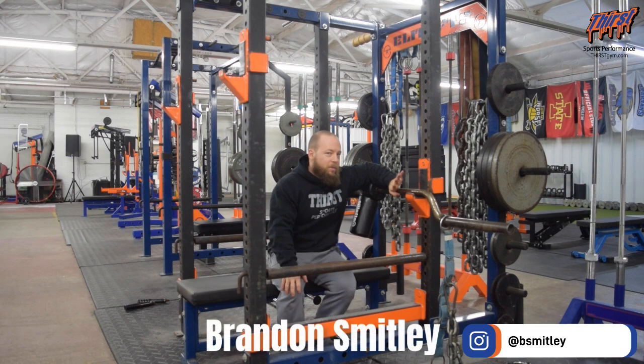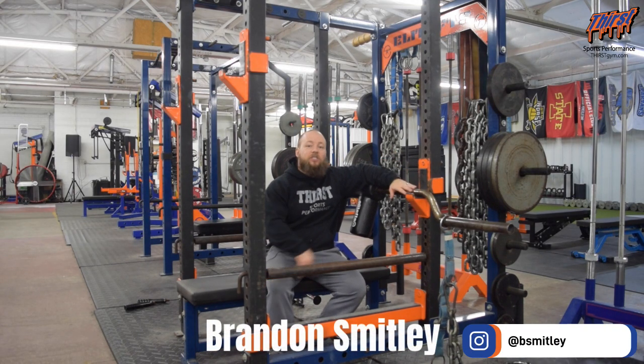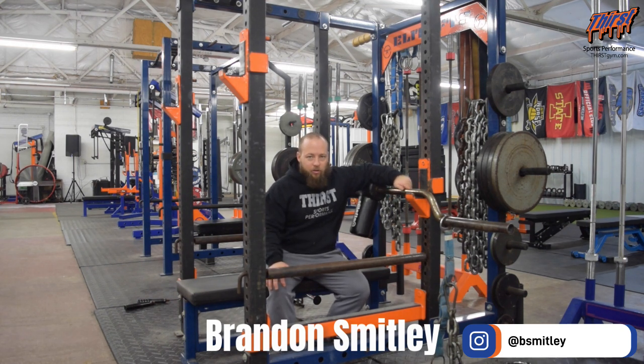Hi, this is Brandon from ThirstChem.com. Today we're talking about an exercise called the Safety Squat Bar JM Press vs. Chains. This is a tricep dominant exercise powerlifters like to use to build their triceps for their bench press.